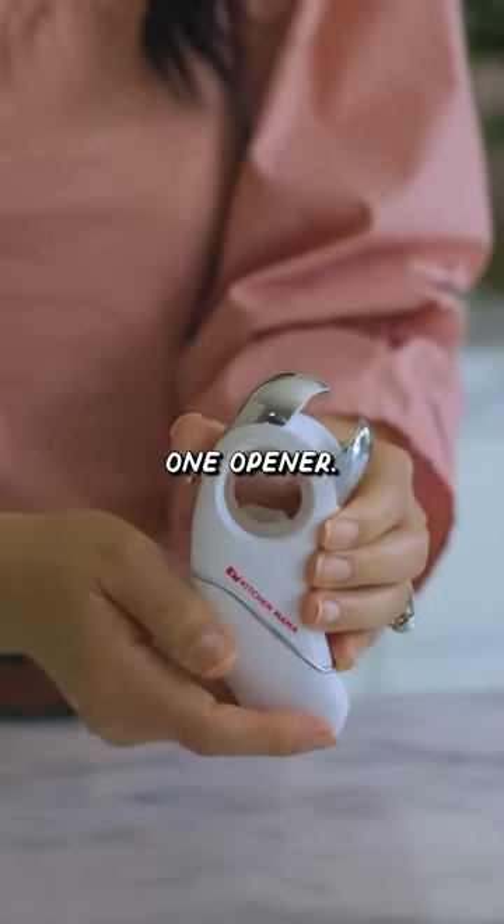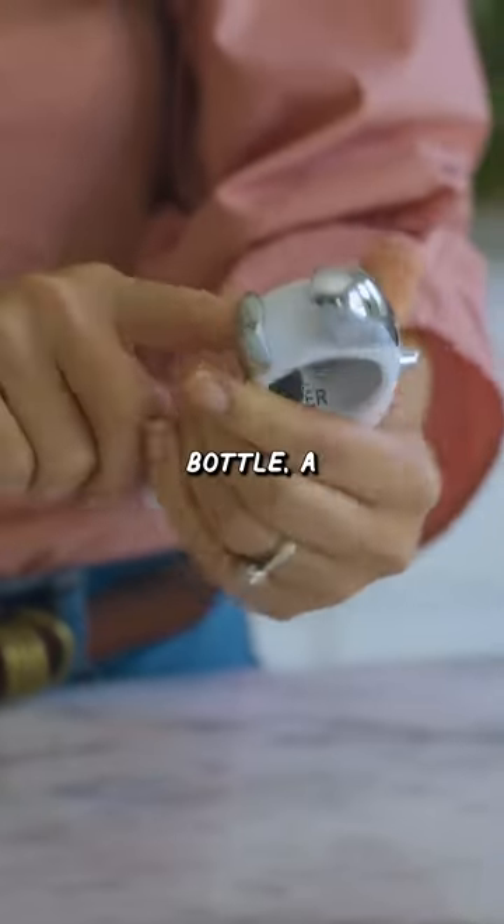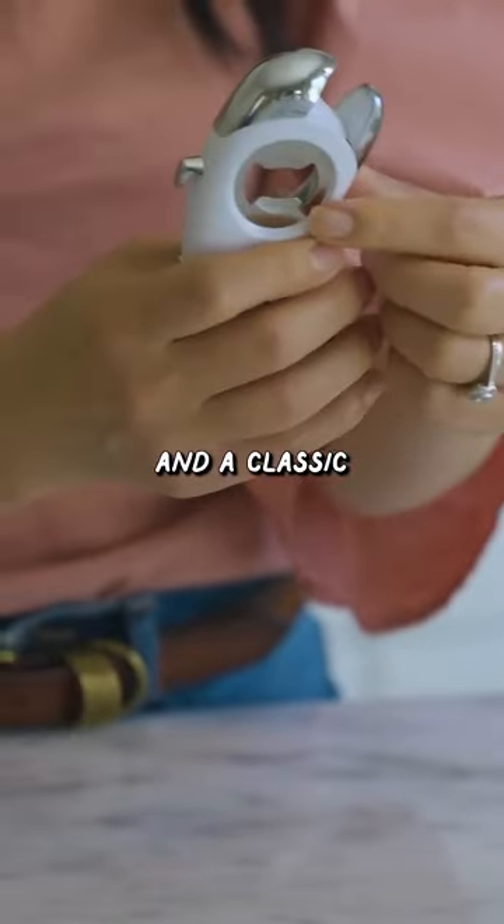This is an epic 5-in-1 opener. You can open a pop-out vacuum sealed jar, a twist-off bottle, a regular pop jar, a pull tab can, and a classic bottle opener.